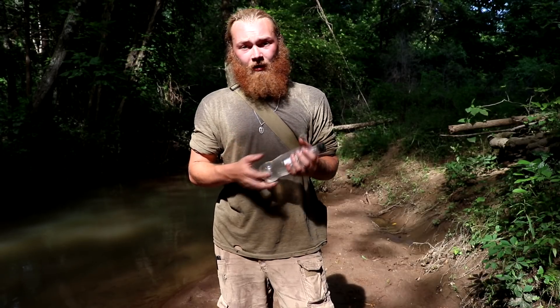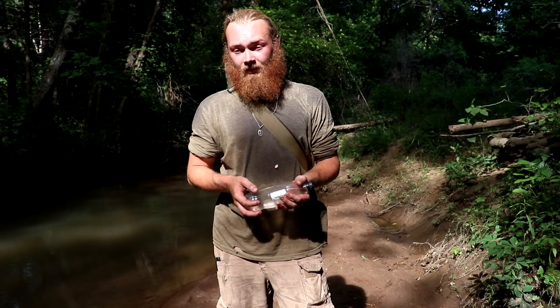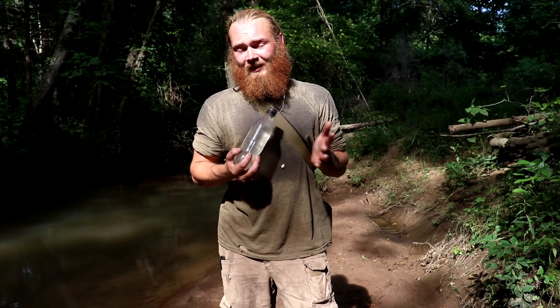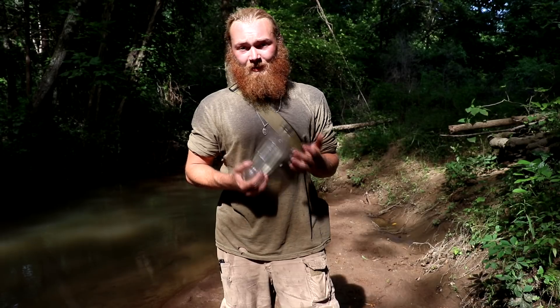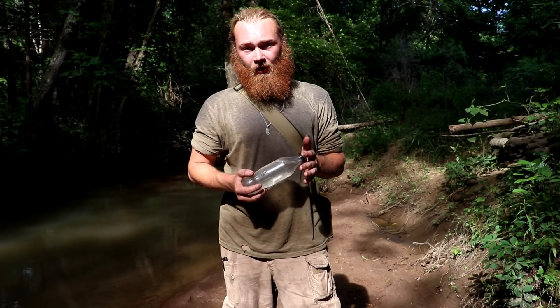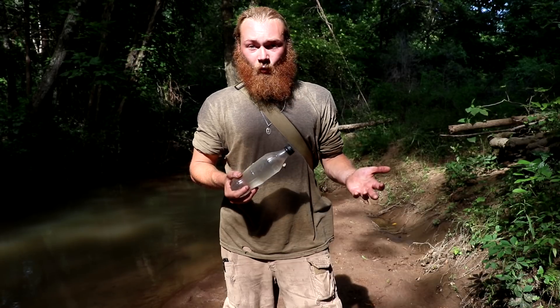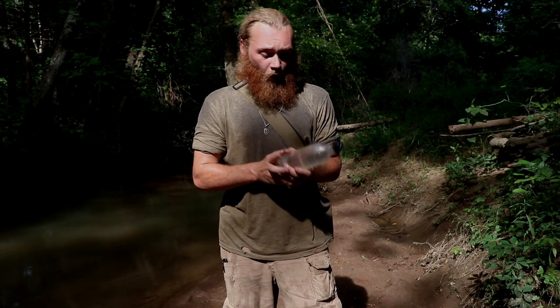You can use your bottle over and over again. It's not going to leach chemicals in, and if it does, it's negligible — but this is a survival case, not an everyday life case. This method is used in third world countries across the world as a normal means of sanitizing water.